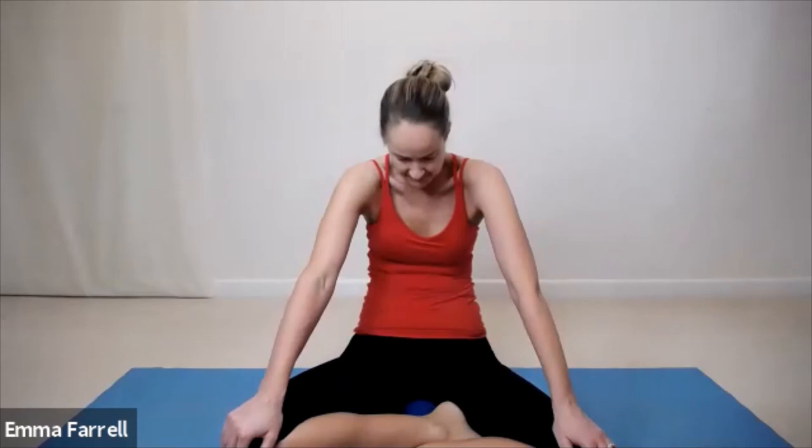Hands to the knees — inhale, chest forward, arch the back, look up, open the mouth. Exhale, round the back, chin to chest. Inhaling up, exhaling down.